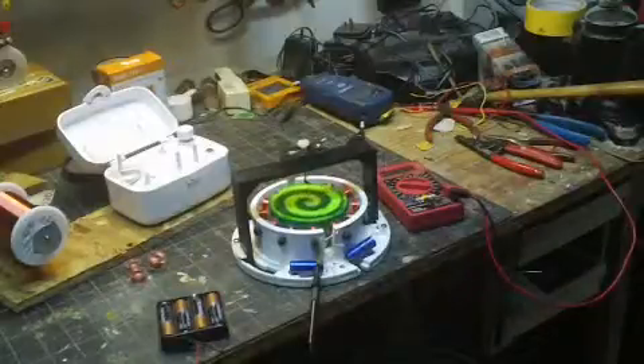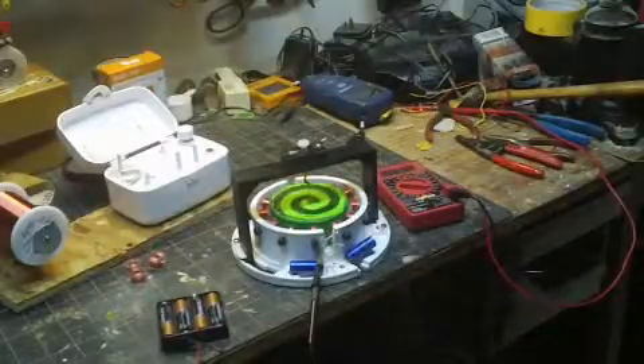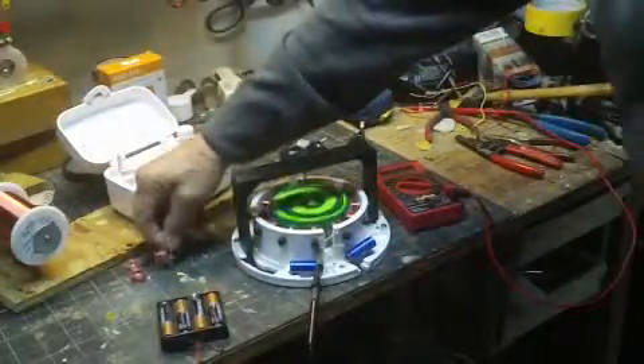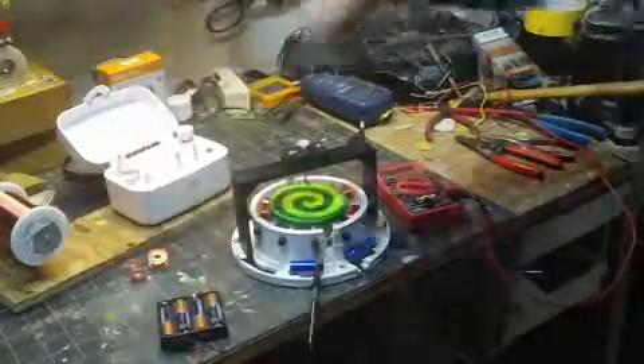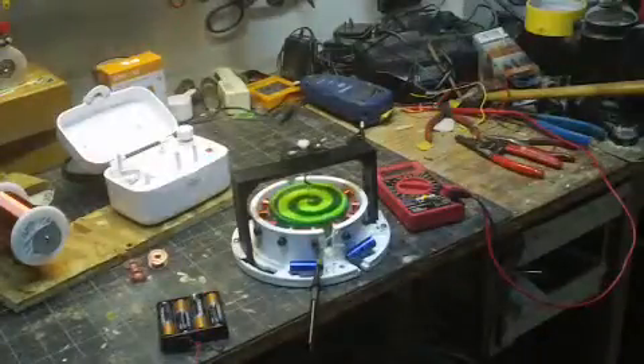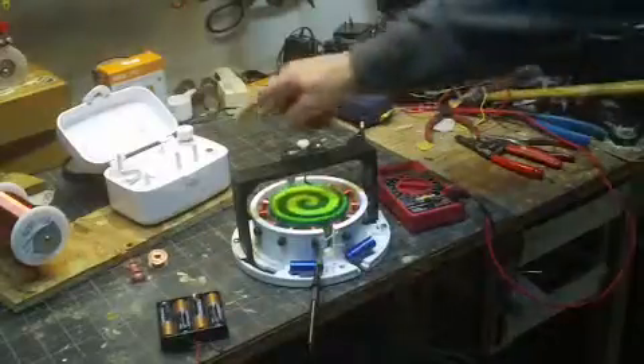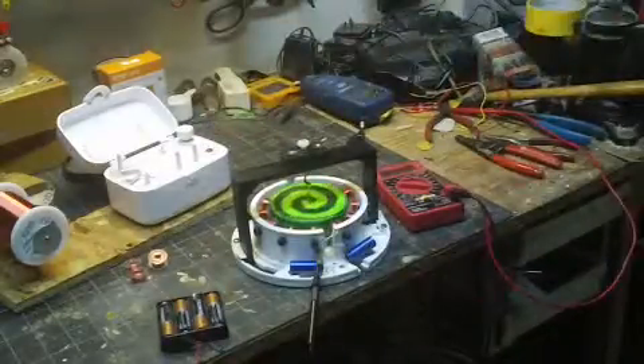It was a lot of work because I built the spools. You can see there are 12 coils. These are little bobbins and they were wound using 42 gauge wire. I wound them using a little bobbin winder that my wife gave me.